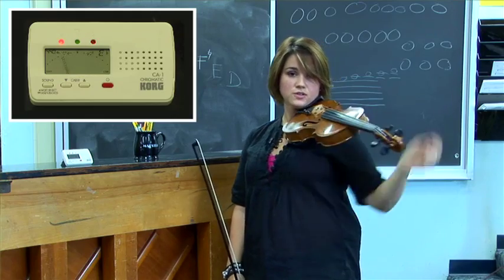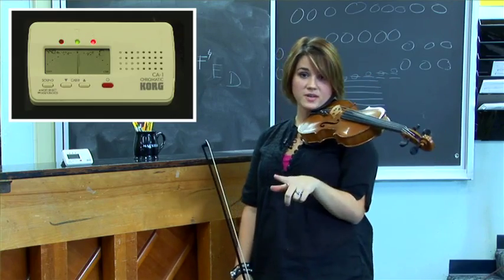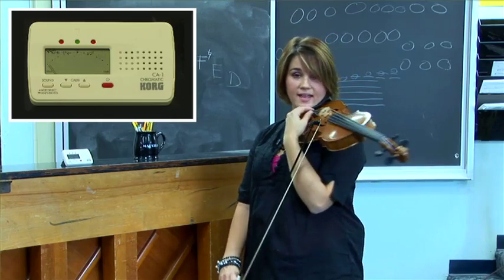What you want to do is tune the string actually below the pitch and then arrive back up at the pitch.